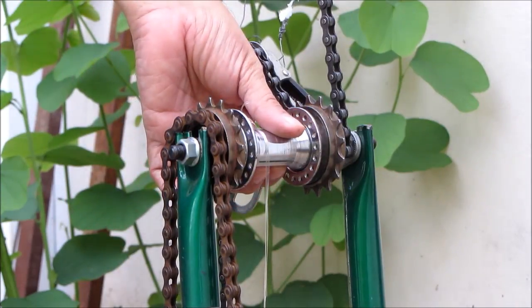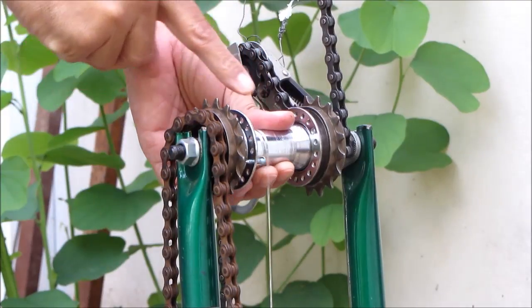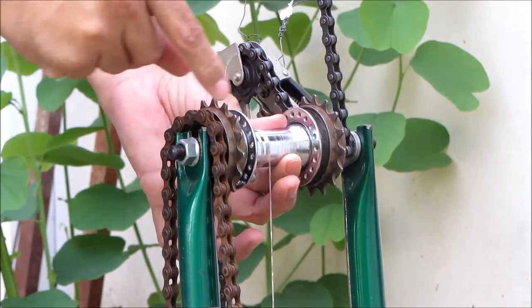This demonstration shows the axle rotating and winding up the nylon string, which brings up the mass. If no chains are attached to the ratchet, the axle moves freely both in the clockwise direction and in the counterclockwise direction.